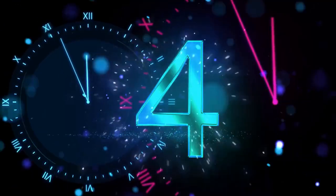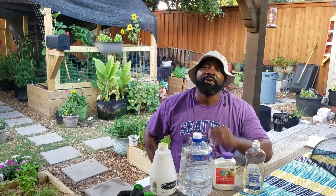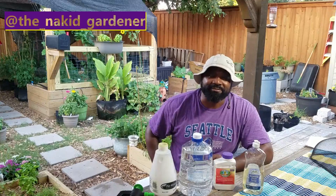You can notice caterpillar poop on our tomato plants out in our tomato alley. In this video we're going to show you how we're going to use BT spray for our garden. What's going on YouTube gardeners, it's your boy Sidney from the Naked Gardener.